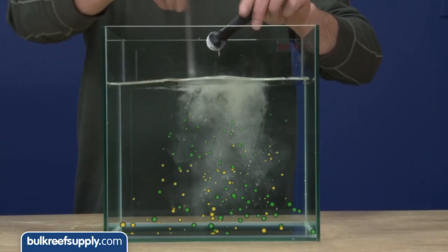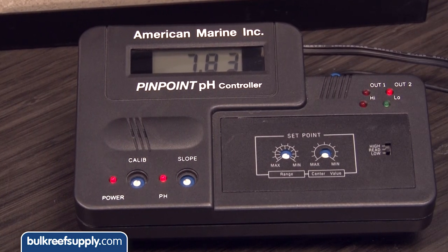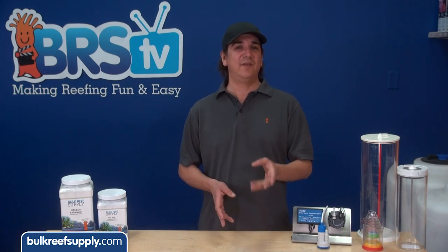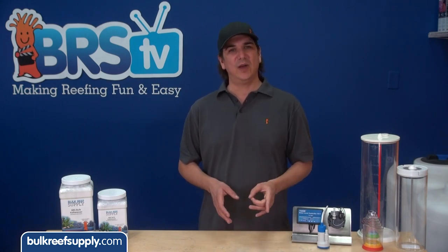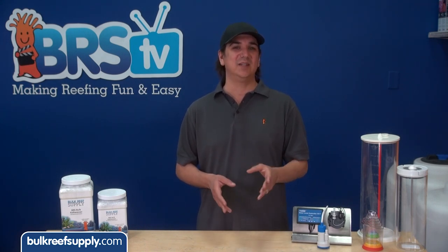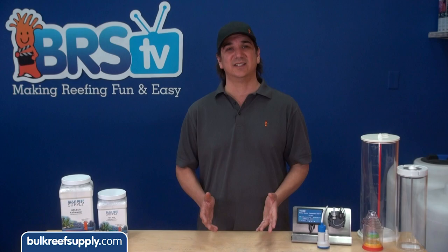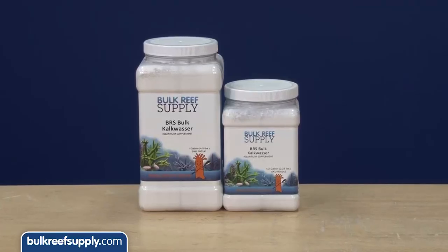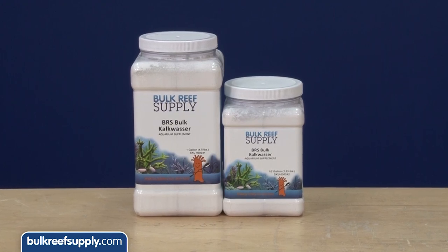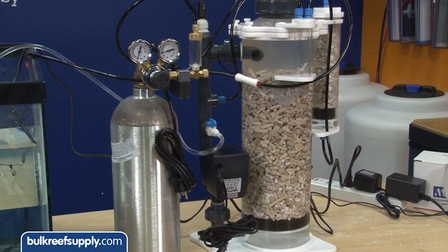We'll cover why it's so popular, how it works, and a couple of the most common installs coupled with some information on how to protect your tank from overdoses. Kalkwasser is likely the easiest possible method of maintaining calcium, alkalinity and pH out there. It has basically no effect on salinity and a lot of reefers are going to find a ton of success using it. It's capable of maintaining all of these things with a single inexpensive product, cheaper and easier to dose than two-part in many cases, and way cheaper and easier than a calcium reactor.